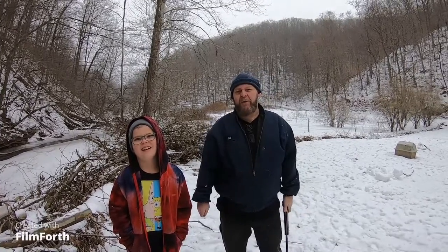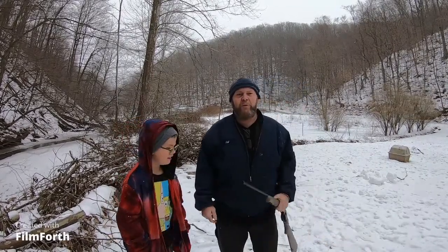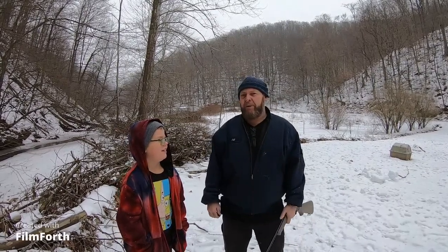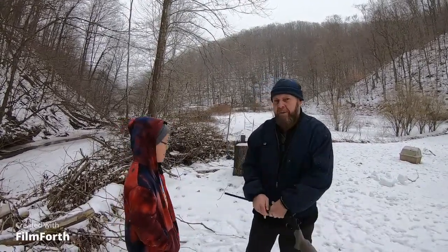Hey everybody, welcome back to the Crazy Hillbilly Channel. We're here again with another good video. For today's video, my grandson's tablet stopped working — it's about eight feet away over there — and he's going to shoot it with his new Rossi 410. We're gonna have some fun and see what kind of damage the iPad and a 410 bullet can do. You ready to shoot this thing?